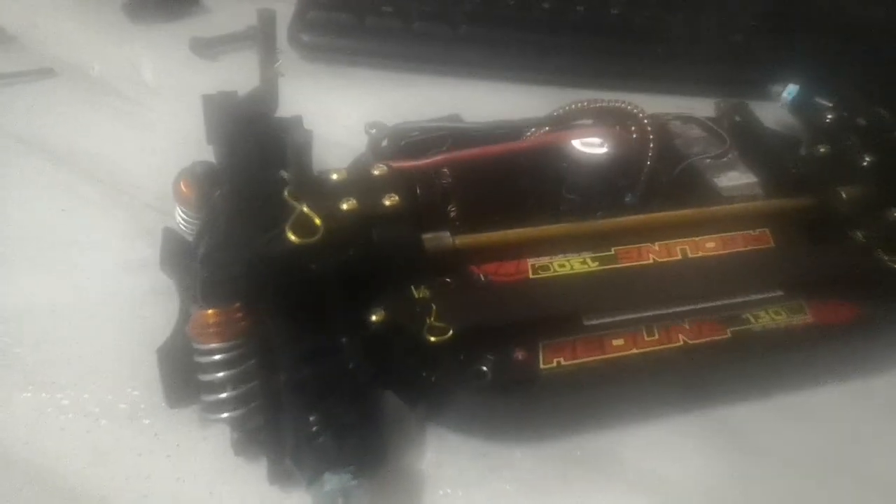Hey, welcome back. I know my camera is blurry around the edges. Anyway, I'm rebuilding my TT-01 and just wanted to do a video to show some speed enhancements to help the handling.